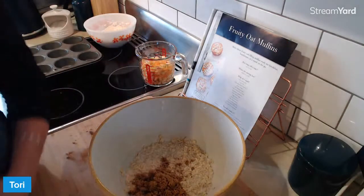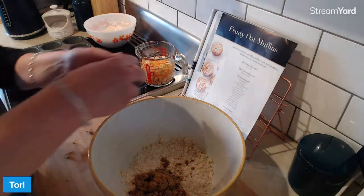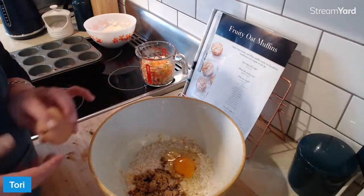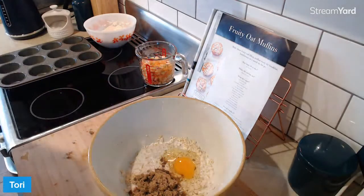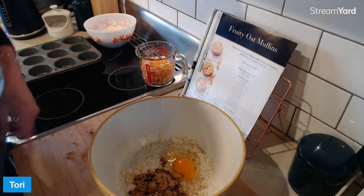We're then going to add an egg. We are also going to add some olive oil. How much olive oil, I hear you ask? A quarter of a cup.